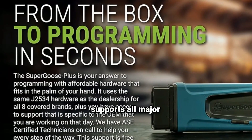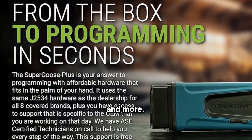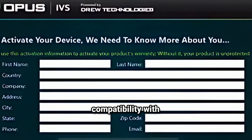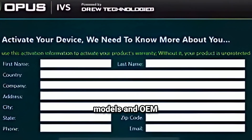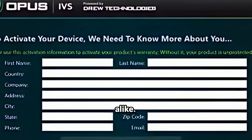The Super Goose Plus supports all major OEMs, including Ford, GM, Toyota, Honda, Chrysler, and more. Opus IVS provides updates and support to ensure compatibility with the latest vehicle models and OEM software, making it a future-proof choice for shops and dealerships alike.